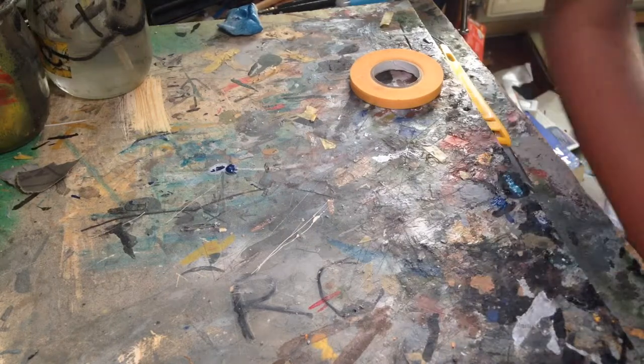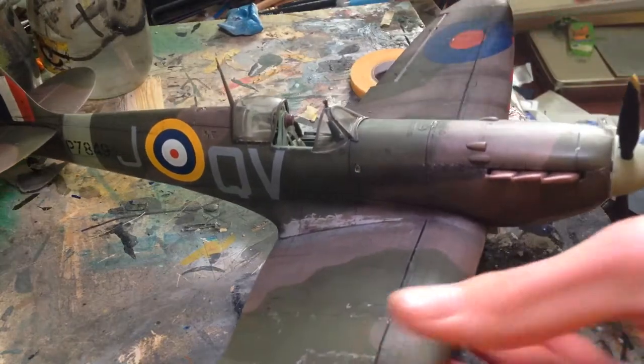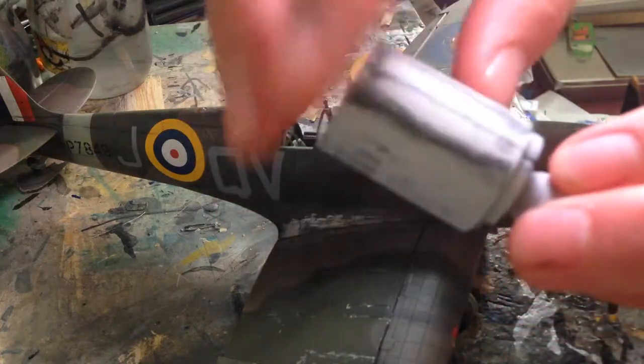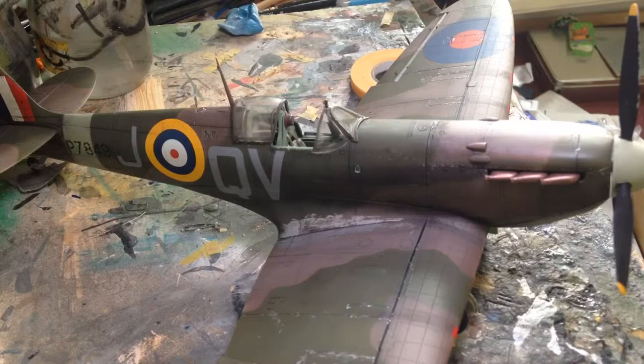Not only that, I also got the Revell Saturn V which is in my stash at the moment — it's behind the camera. That was quite ironic because I'm already restoring my dad's old Saturn V — this is the Airfix one; I'm cleaning it up, getting rid of seam lines. It's actually the monogram one and apparently it's inaccurate in some places, so I think it's just a paint job and maybe some work on the lunar module.